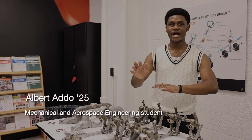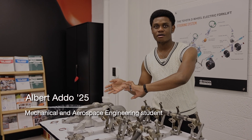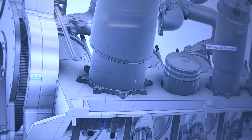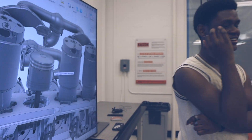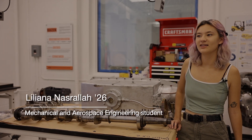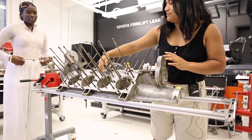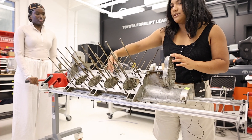We all worked collaboratively on a Fusion model of the engine, creating each component separately and then bringing them all together in an assembly. From this experience I learned a lot about how engines work.